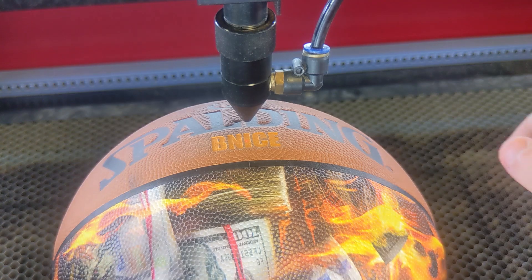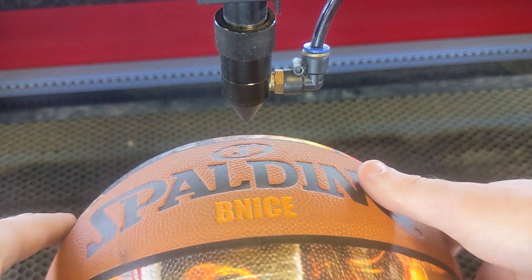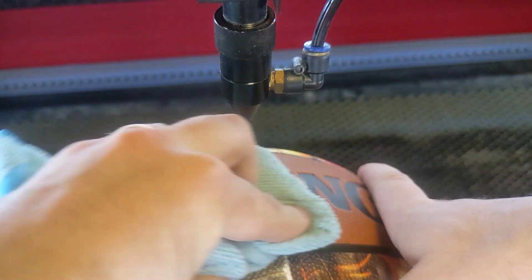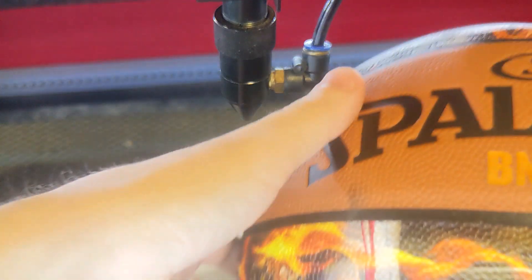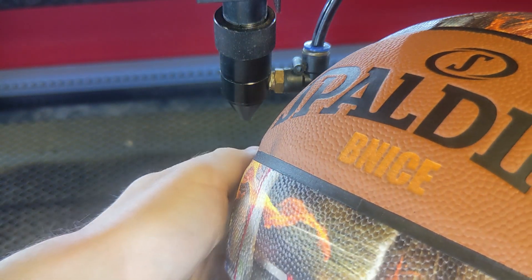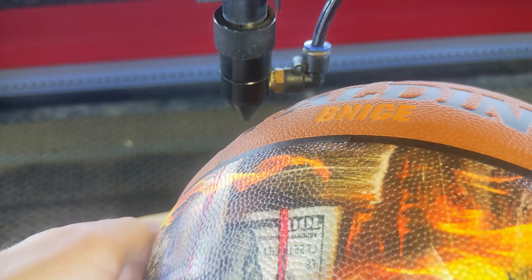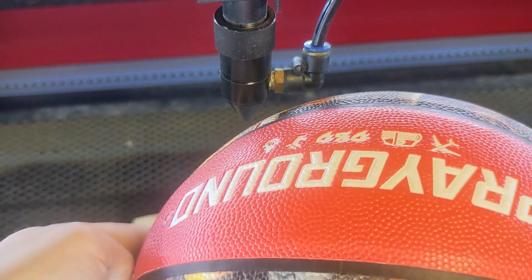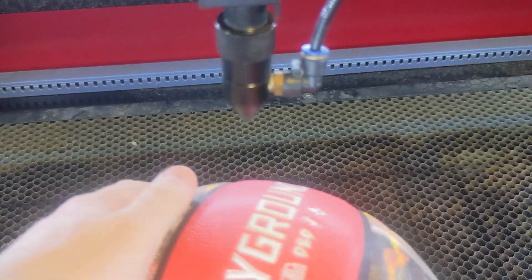There you go, guys — that is complete! That's looking really nice right there. You can just take a clean dry microfiber cloth and give it a quick wipe if you want to, but that's probably not even necessary. We've got a really nice engraving right there on that basketball. The customer does want another one on the other side, so we're just going to set that up really quick, run that, and then we can wrap this up.